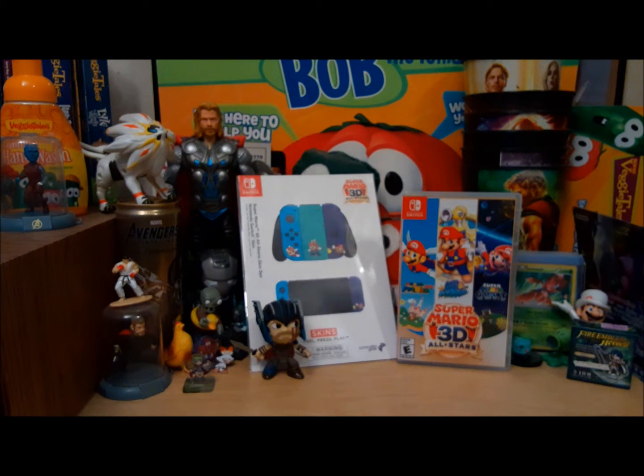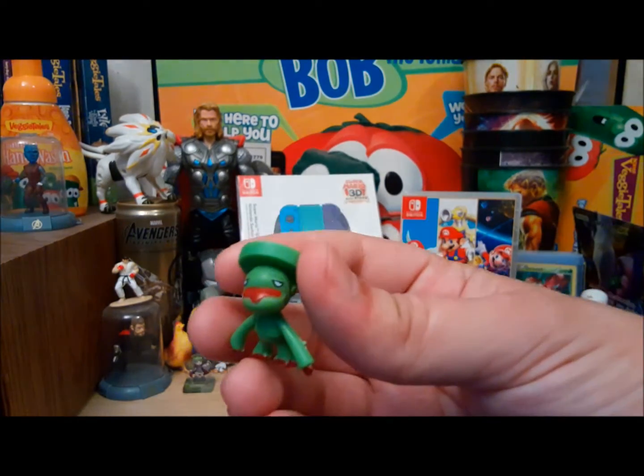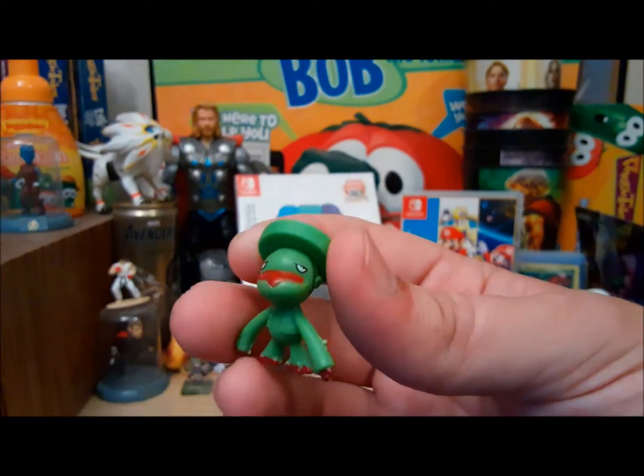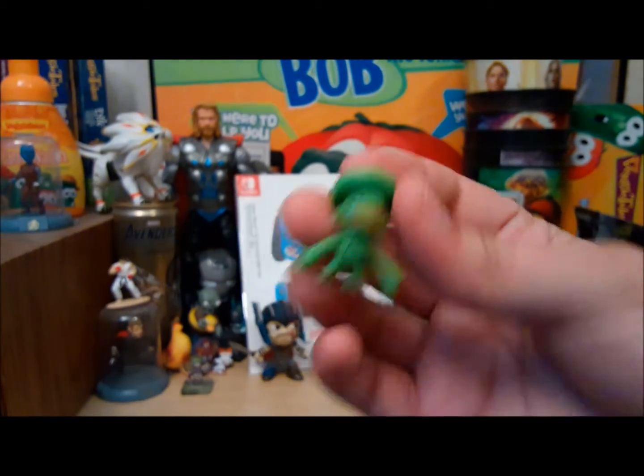Let's take a look at some more bootleg figures — I forgot to do that in the last video. We have some interesting ones this time. First, we have Lombre — without the L. It's just Hombre. Looks like a depressed Simpson with a checker piece stuck on his head.